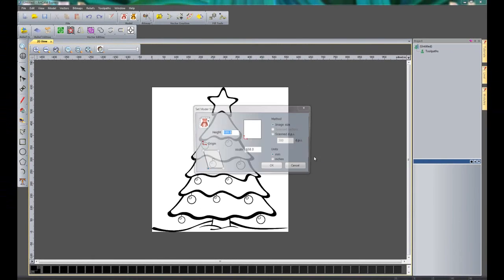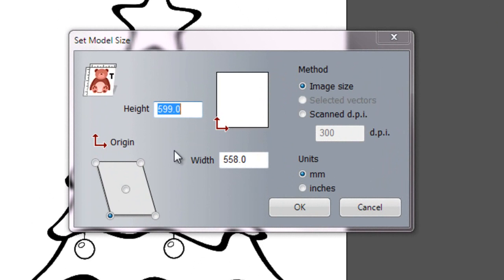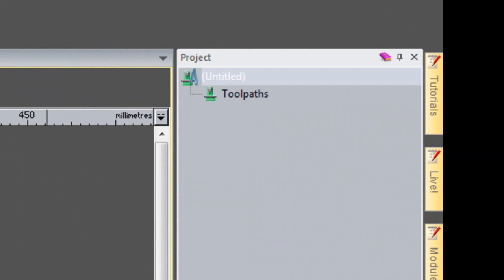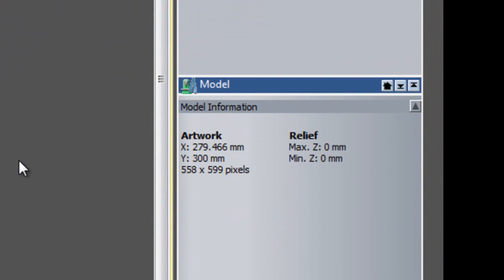ArtCam is asking me to set the height and width — the size of the model — and also the origin. I can change that to the centre or any four corners, and I can also change the height. Let's change that to something a little bit smaller, say 300mm, then click OK. That's changed the width and the height of the sheet. If I click on 'Untitled' it will show me the size down at the bottom right.